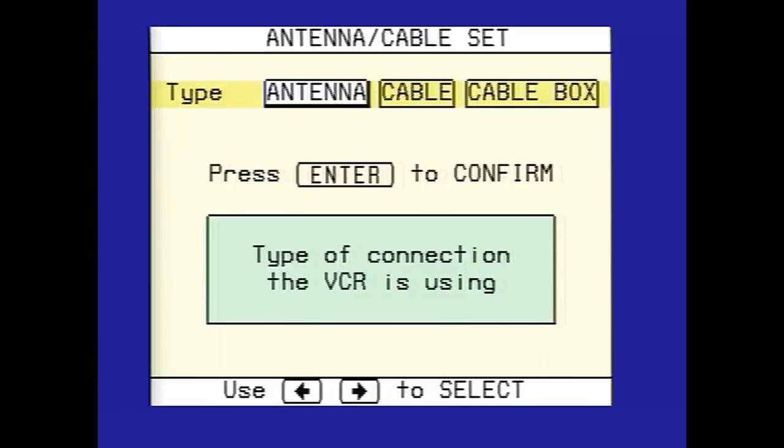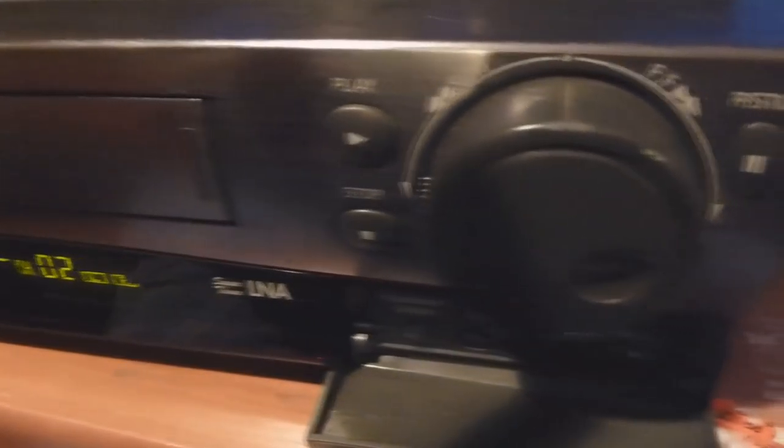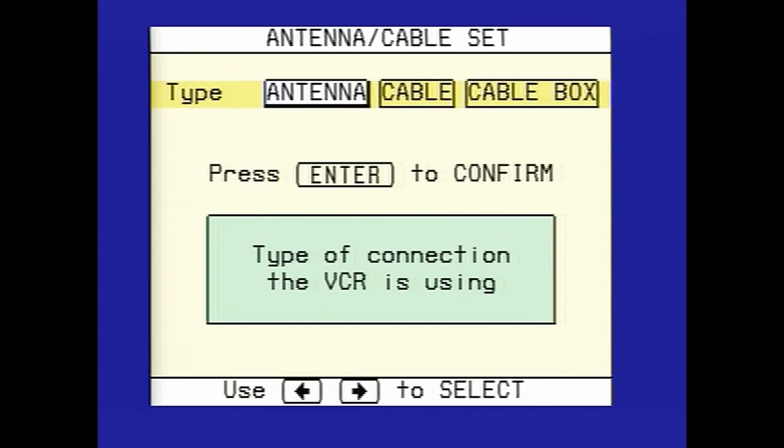Before we can even try the Atari 2600 Jr., we have to set up the VCR here. Right here we have a Samsung VCR — it's a StarSight Hi-Fi stereo VCR. Very nice VCR.